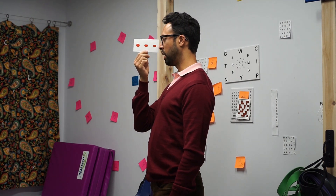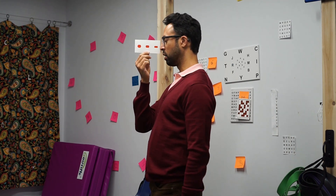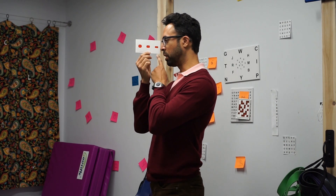As you do that, if you're looking far away, you should see two parallel cards. You're going to see on the right side the image from the left eye, and on the left side the image from the right eye.